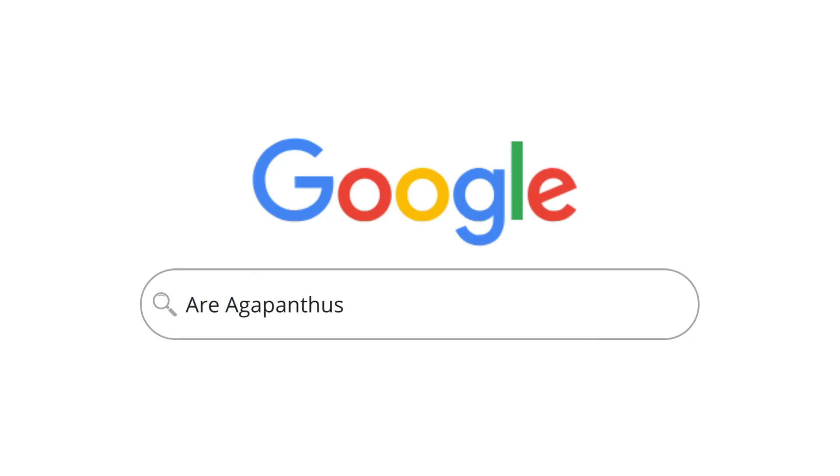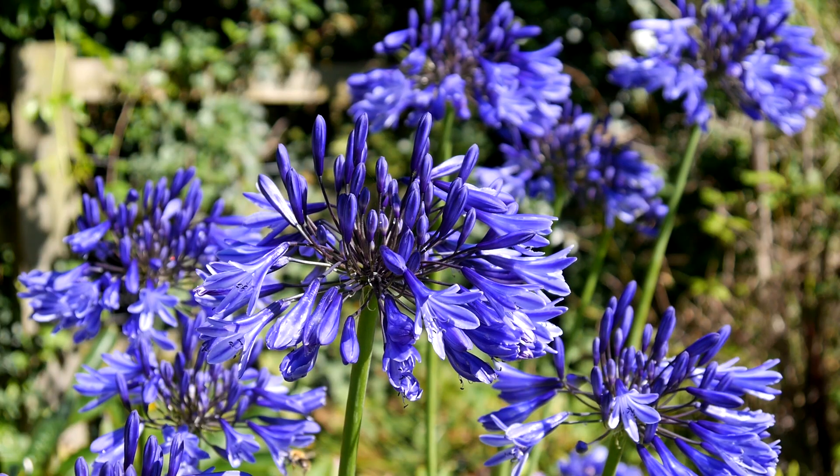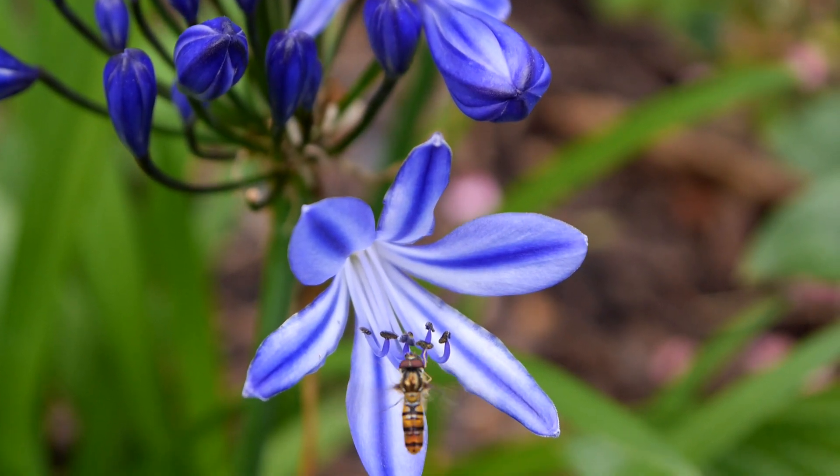Another question: are Agapanthus annuals, biennials or perennials? Well, good news — Agapanthus is a perennial. They come back each year and produce a large globe-like shape of small trumpet flowers all joined together.